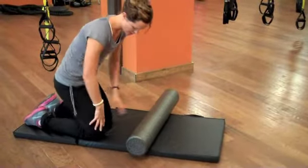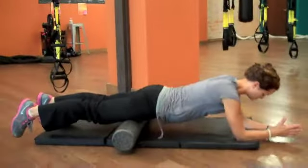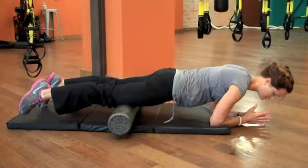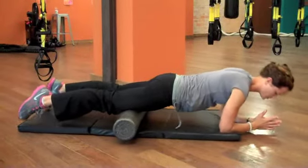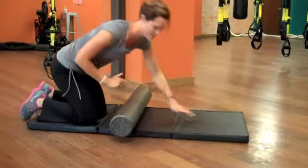The second stretch is going to get your quads in the front. Just lay over the top of that foam roller on your elbows and allow it to roll back and forth from the knees towards the hips. You'll be surprised how tight you are, whether you're exercising or just sitting a lot during your day — those muscles need some tender, loving care.